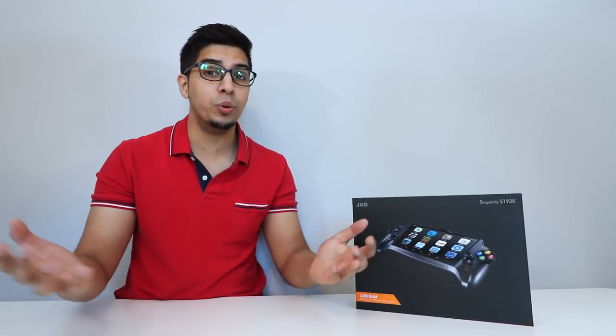This particular game console is actually an emulator system in which you can download just about any game you want and play it on a portable game device. I'm really excited to show it to you. But first, let's take a closer look at the packaging before we open it up.